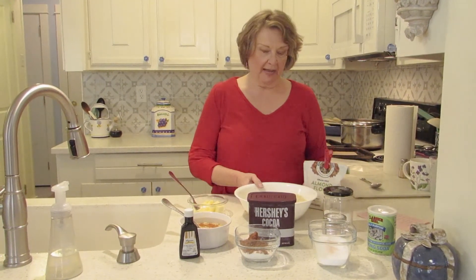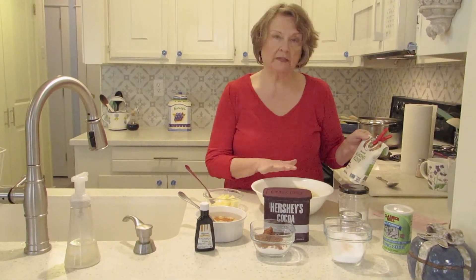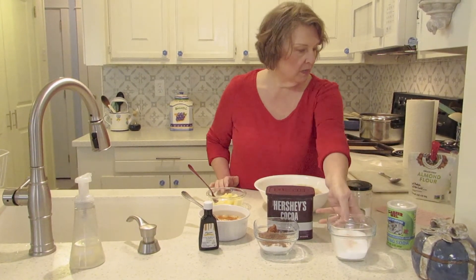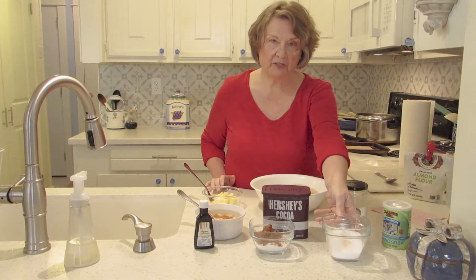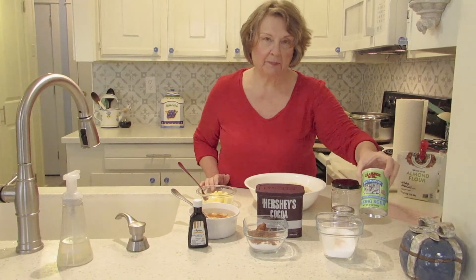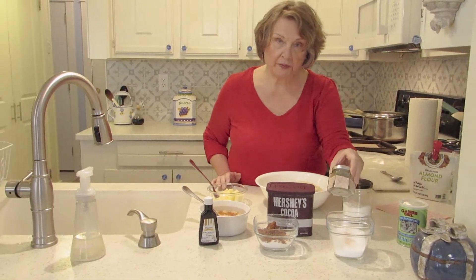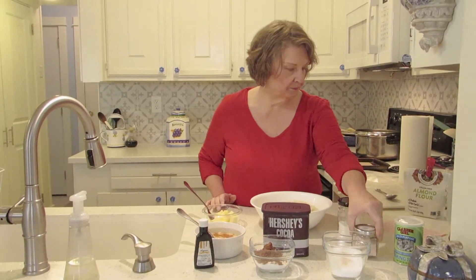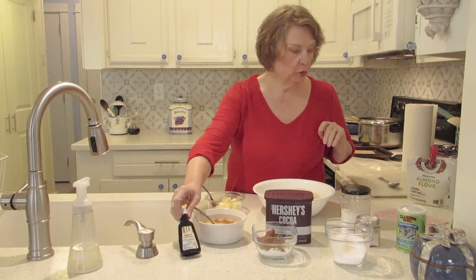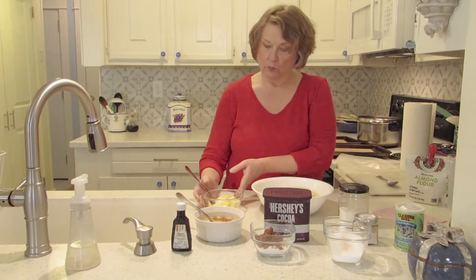We start out with four cups of almond flour — the very fine ground almond flour — one-half cup of Splenda, one teaspoon baking soda, one quarter teaspoon salt, four eggs, two teaspoons of vanilla, which I have in my eggs, and one stick of butter.